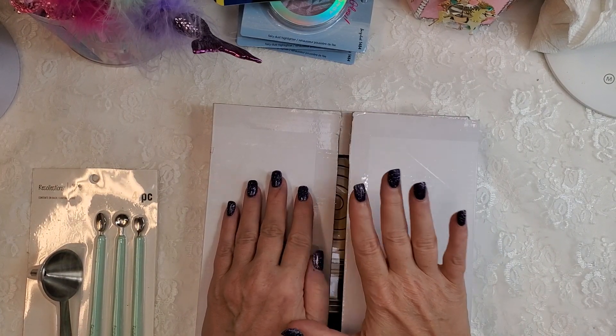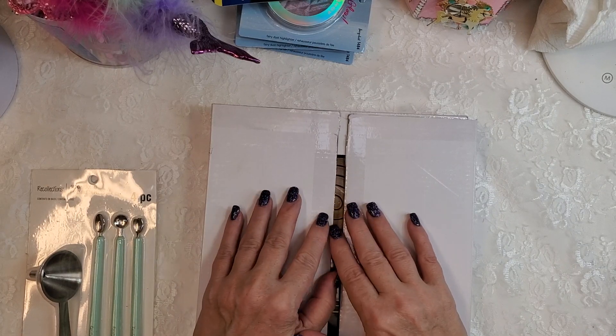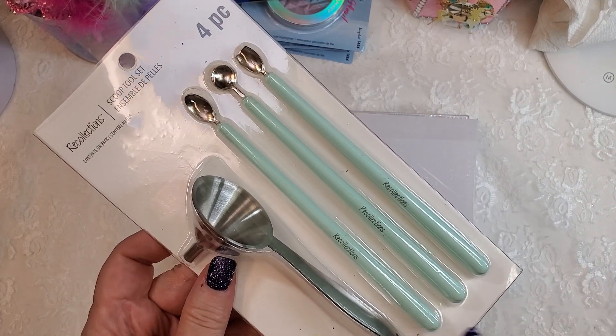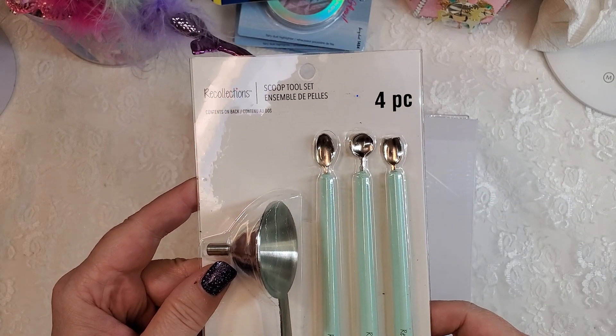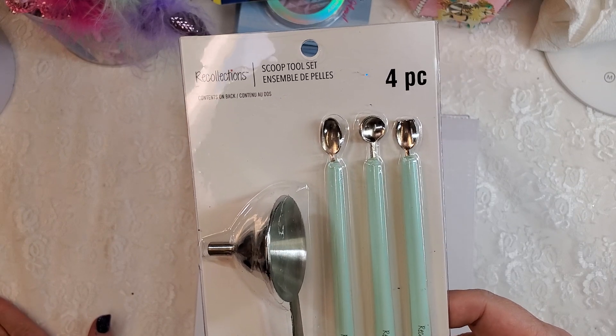Hi everybody, I am here with an HSN haul. I did want to go ahead and show you something first — I have had so many of you ask me what the SKU number is on this sequin tool. It's like a glitter and sequin tool scoop set.